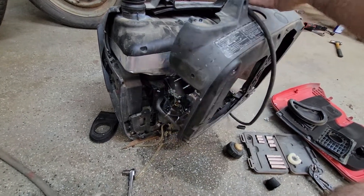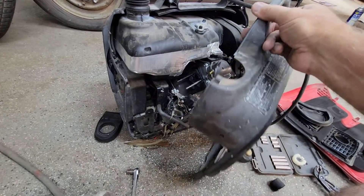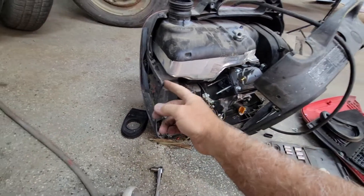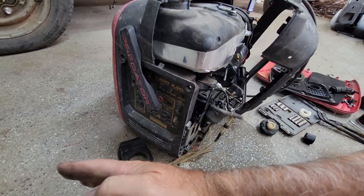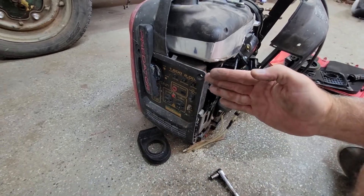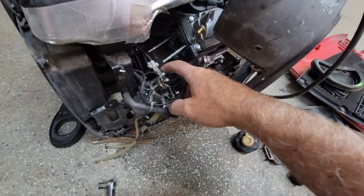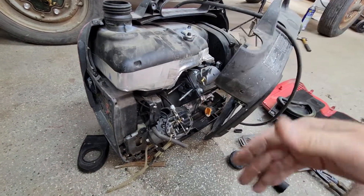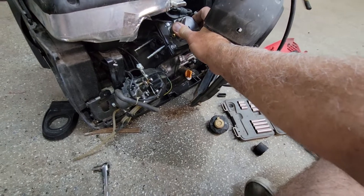If you notice, this case is in halves. The Honda I think was all one half seam and you had to take the whole thing apart. This one is made in several pieces. You have this half that comes on and off, it has screws that go in here. You can pull the whole front face off so you have access to the front, including the pull cord stuff inside.